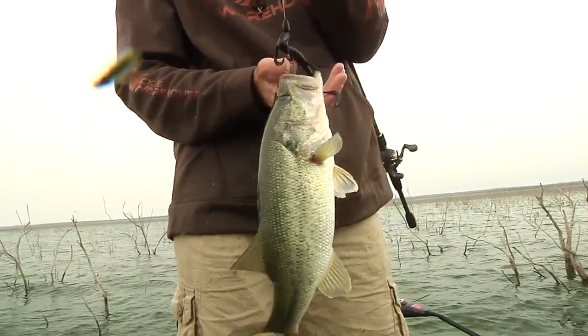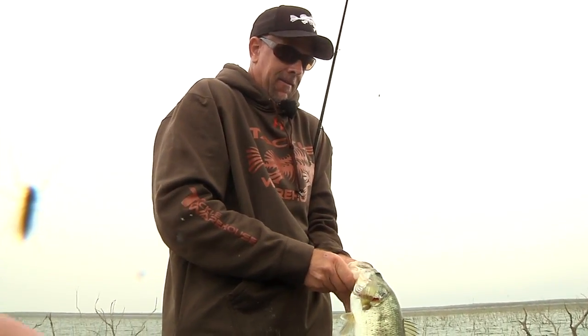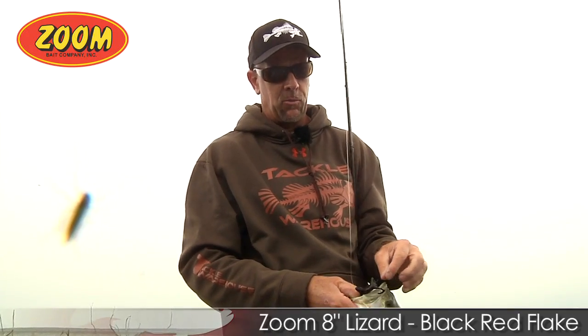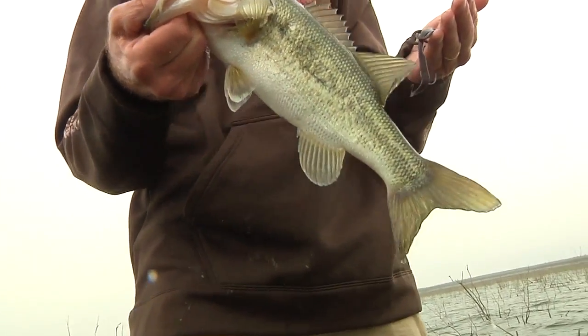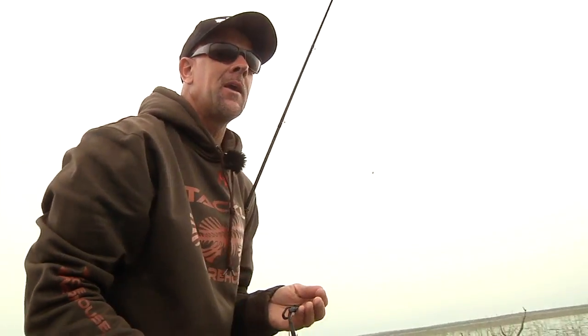So often when we think about creature baits, we get stuck on a brush hog type. But I'm going to tell you — old-school eight-inch Zoom Lizard, I put that in the same category. I really do. I catch a lot of fish flipping a big old lizard. Creature bait fishing — whether it's a Zoom brush hog or eight-inch lizard, it's something with tentacles. I really like it in pre-spawn situations before these fish set up and sit down on a spawn. Whenever in doubt, an eight-inch lizard will get you bit.